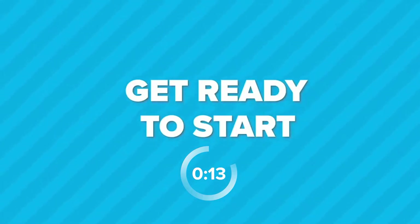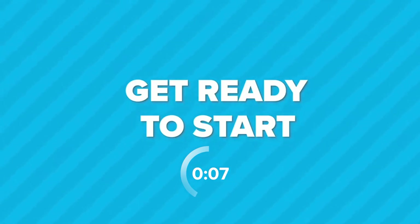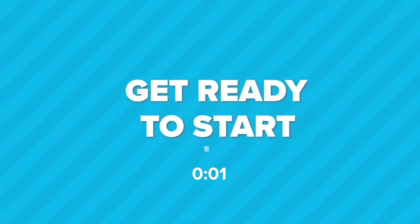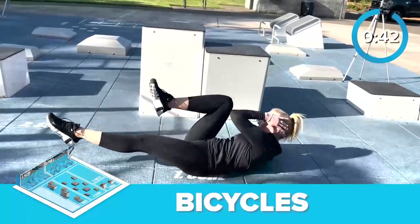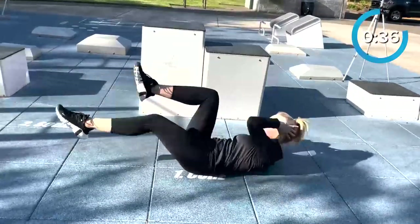Let's get into position at the core station for bicycles. Lie down on your back with your knees bent and feet flat on the ground. Let's go! Begin by lifting your shoulder blades off the ground and bringing your left elbow toward your right knee. Straighten your left leg out in front of you and simultaneously rotate your torso to the right foot.